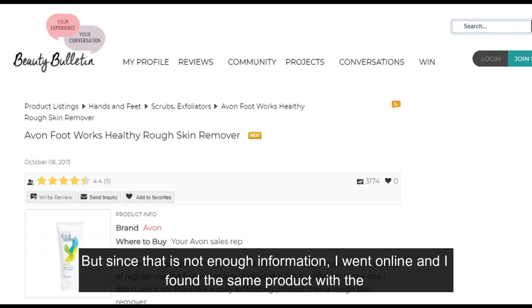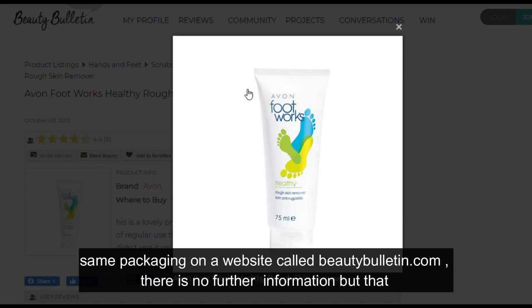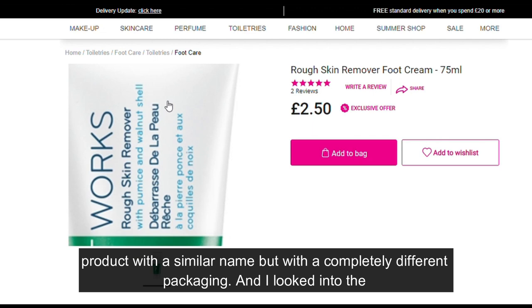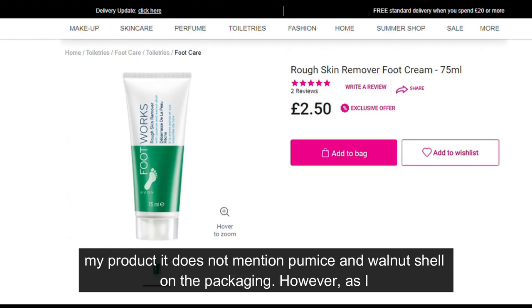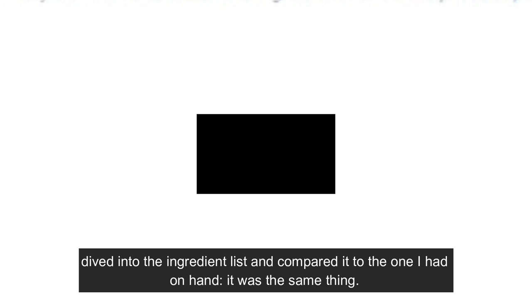Since that is not enough information, I went online and found the same product with the same packaging on beautybulletin.com, which confirms the product exists. I then went on even.uk.com and found a product with a similar name but completely different packaging. The description there said: rich cream with pumice and walnut shell to slough away rough skin — but my product does not mention pumice or walnut shell on the packaging.